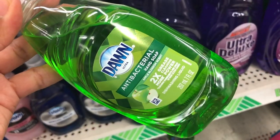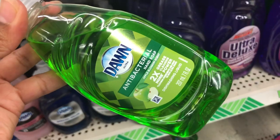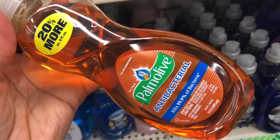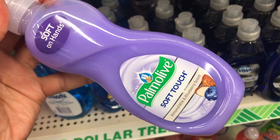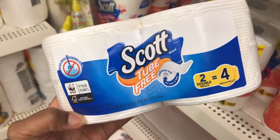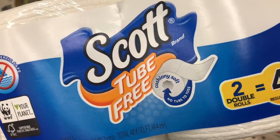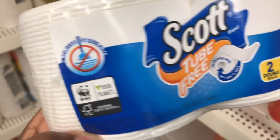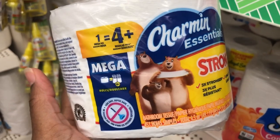They have all the different scents of Dawn dish soap — I've never seen a green apple antibacterial, I always wished they'd make more scents with antibacterial. They also have Palmolive. For toilet paper, they have Scott's and a new Scott's Tube Free — no cardboard tube in the middle. There's also Charmin in one mega roll, though with three kids I need more than that.